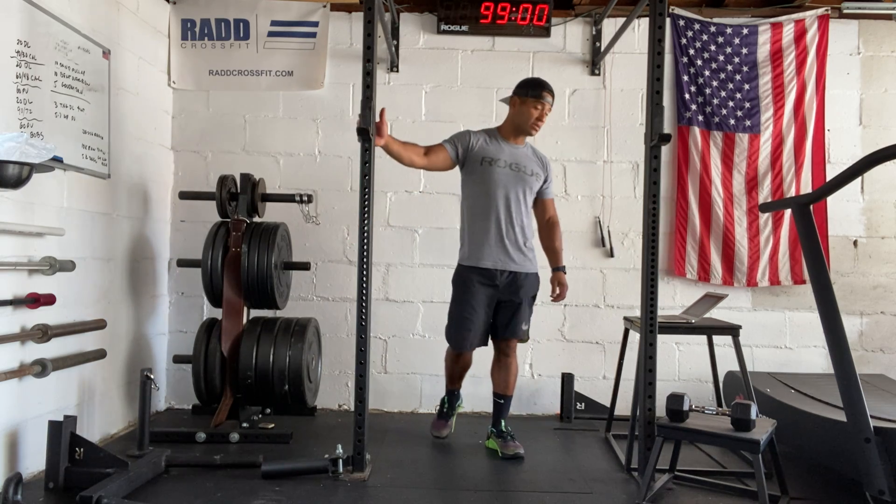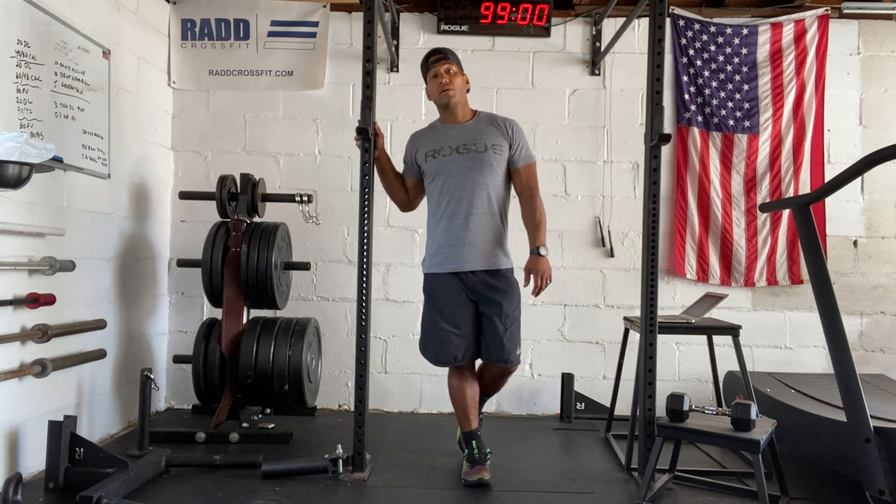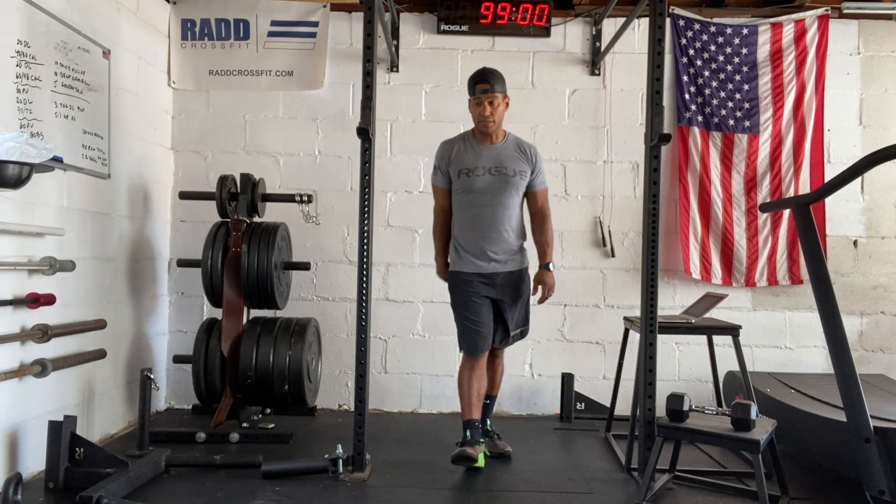I did this one earlier this week, so it's actually pretty cool. If you have any questions, feel free to reach out. Make sure you post your score to SugarWOD. Have a good workout.